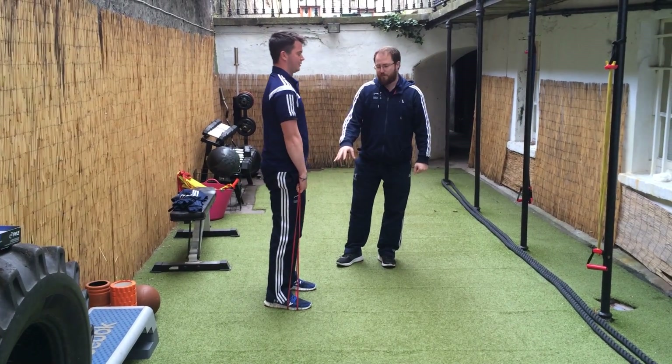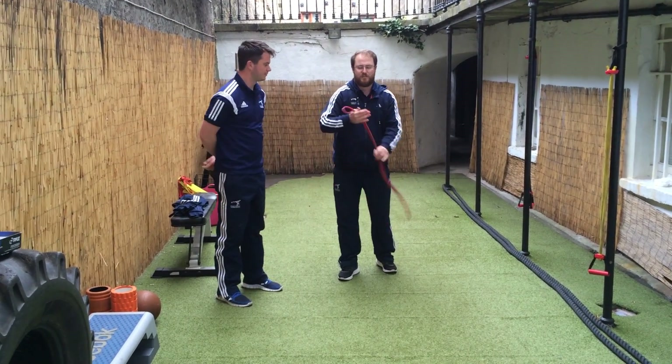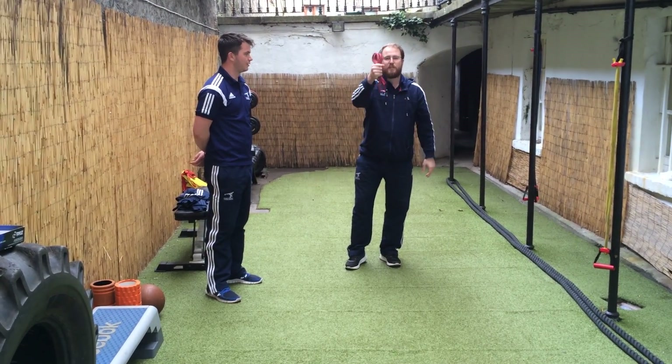All you need to do is go on efpgyms.com and get yourself one of those super bands — sometimes called mini bands, everyone has different names. It's a great piece of kit. You can fold it two or three times, put it in your pocket, cycle to the gym, and you've got a great warm-up.